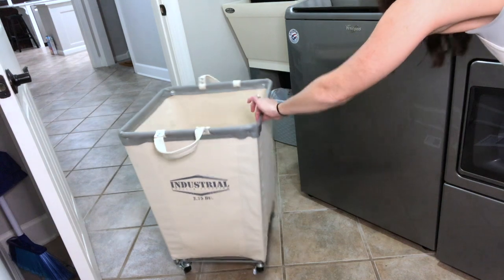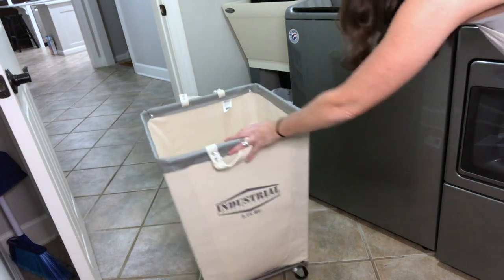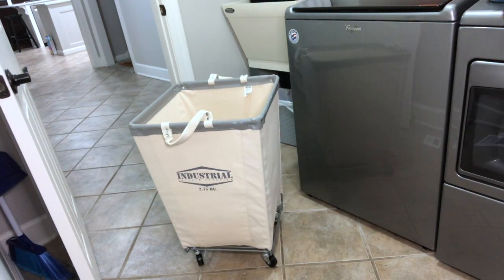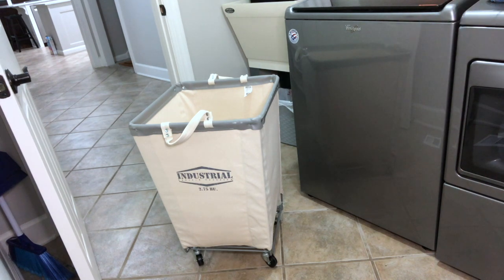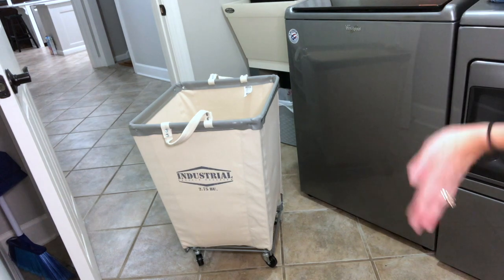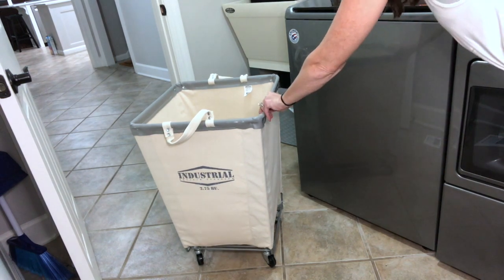My laundry basket has four wheels, which is super convenient. It makes it easy to carry clothes from one room to another — I just roll them. I don't have to worry about it flipping this way or that way; it just rolls as it should. It's a bummer trying to carry baskets from here to there. After I get all my clothes folded, I load them up and roll them to the destination.